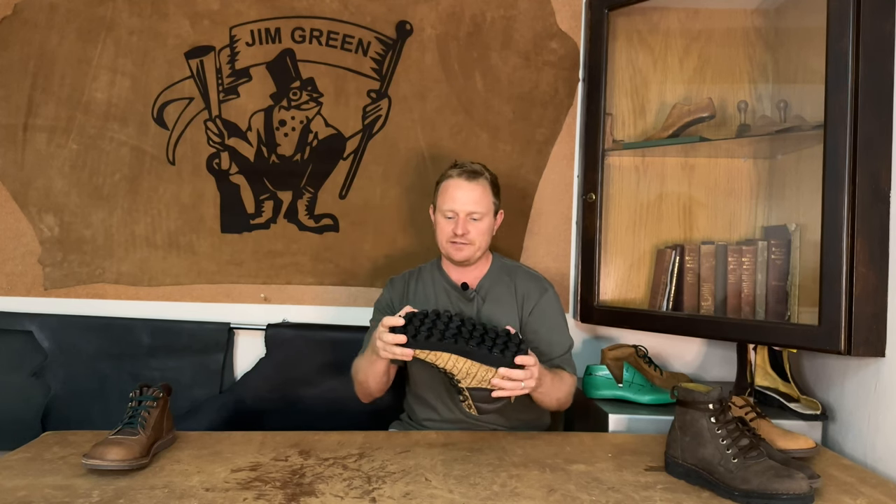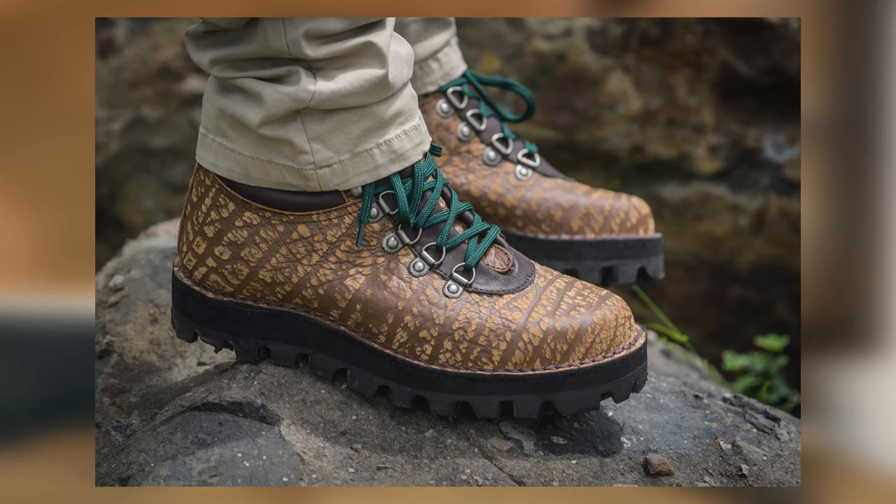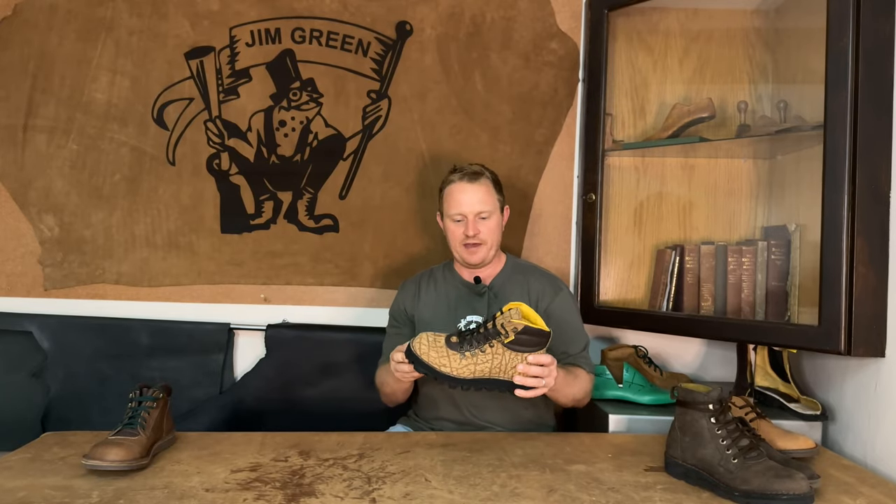Now this tire sole is fairly firm, so what we have done is run a layer of EVA between the midsole and the tire tread itself. For those of you that are big fans of our Razorback, this will be a great unique addition to add to your range.